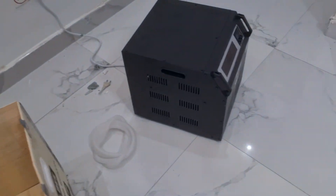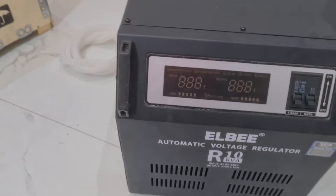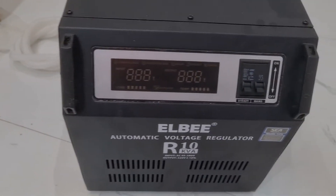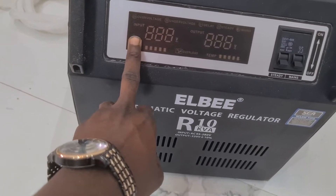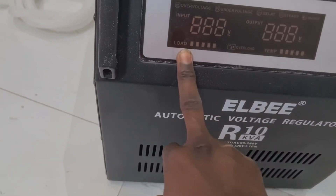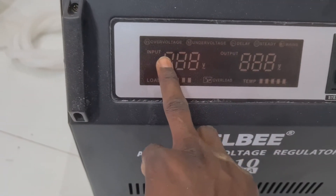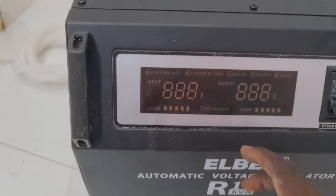So here is the LB 10,000 voltage regulator — a very superb one. I hope you can see everything clearly. You can see the temperature indicator, and here we have the input and then the output.